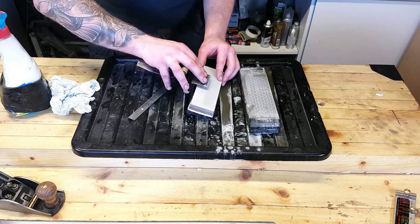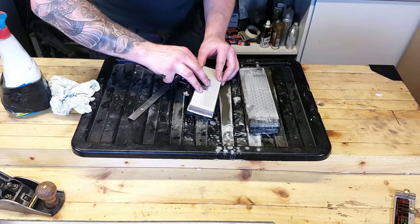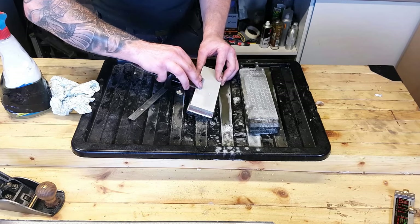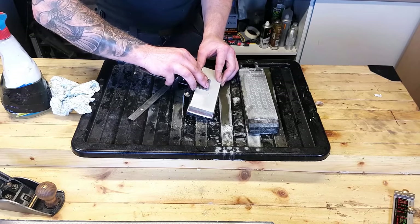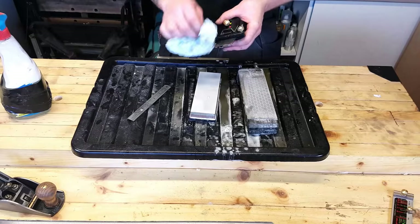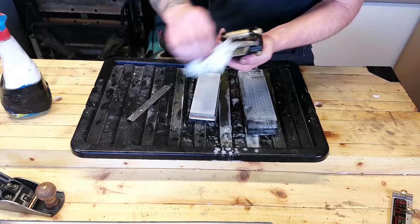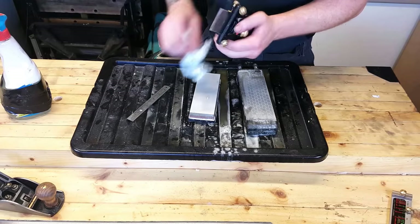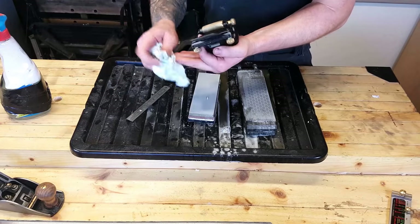Again, we just want to take that burr off — nice and flat to the back of our stone, just drag it back nice and gently. And now we're going to finish on our leather strop.